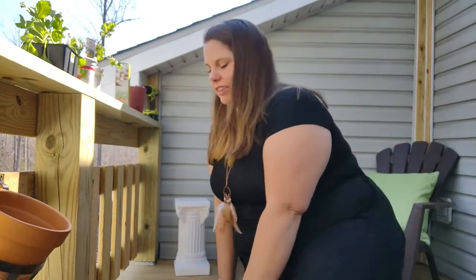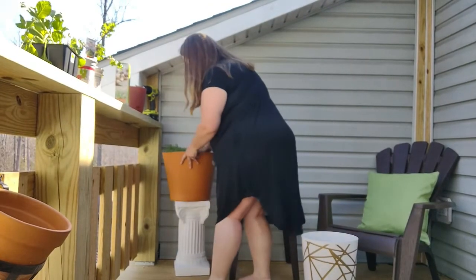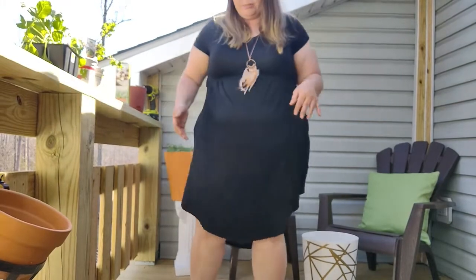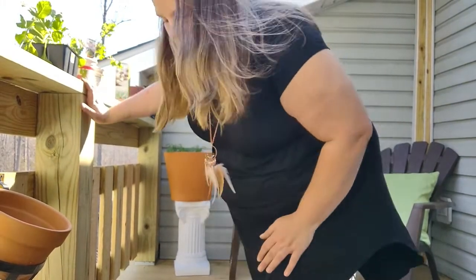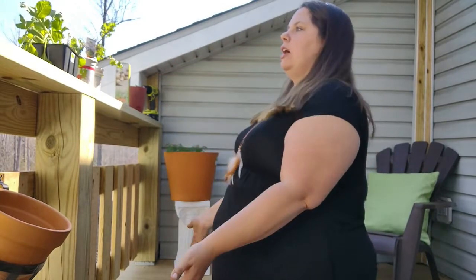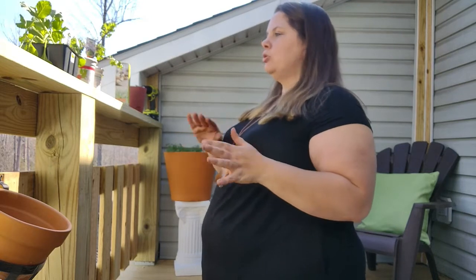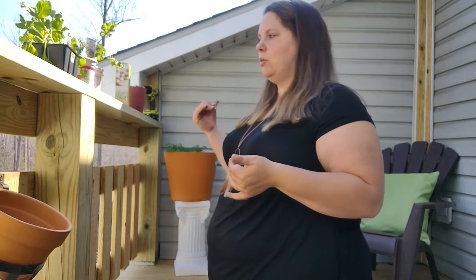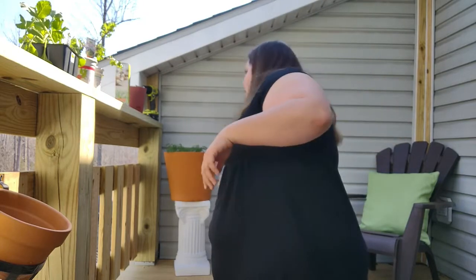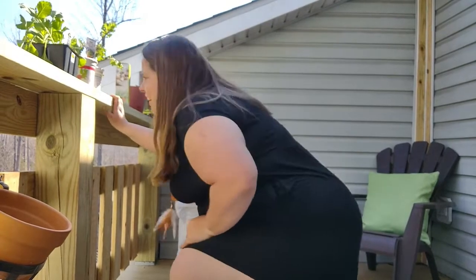You can take this container and depending on where your balcony is situated, you need to make sure at some point it gets sunlight. Usually this balcony — the sun rises and comes this way and sets, so in the mornings toward midday is when these plants will get sun.